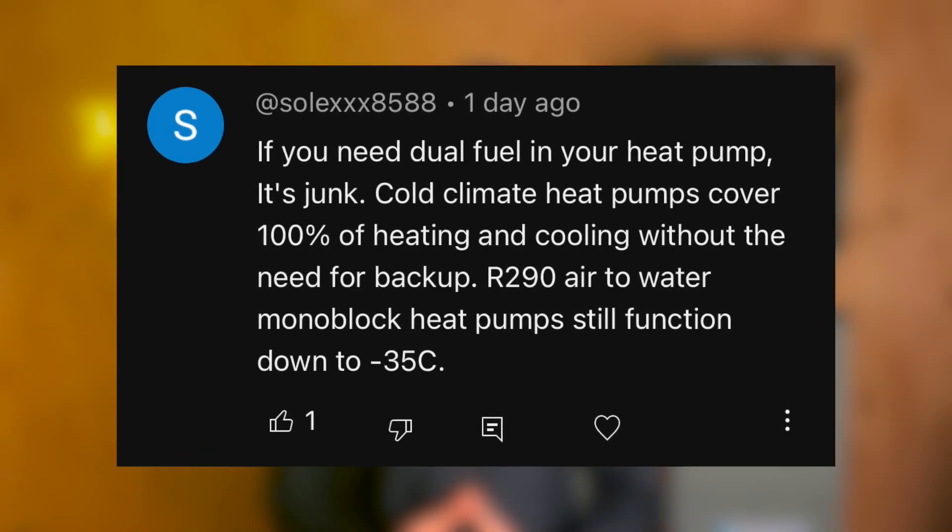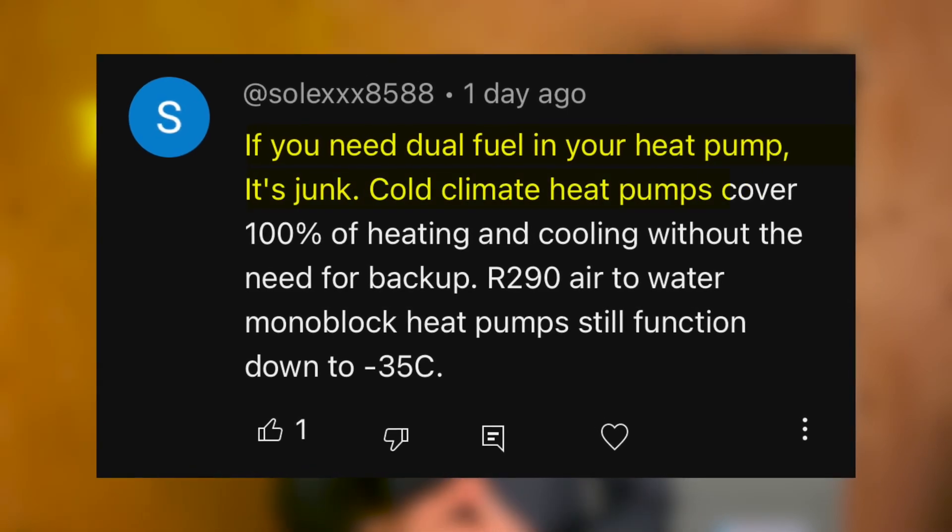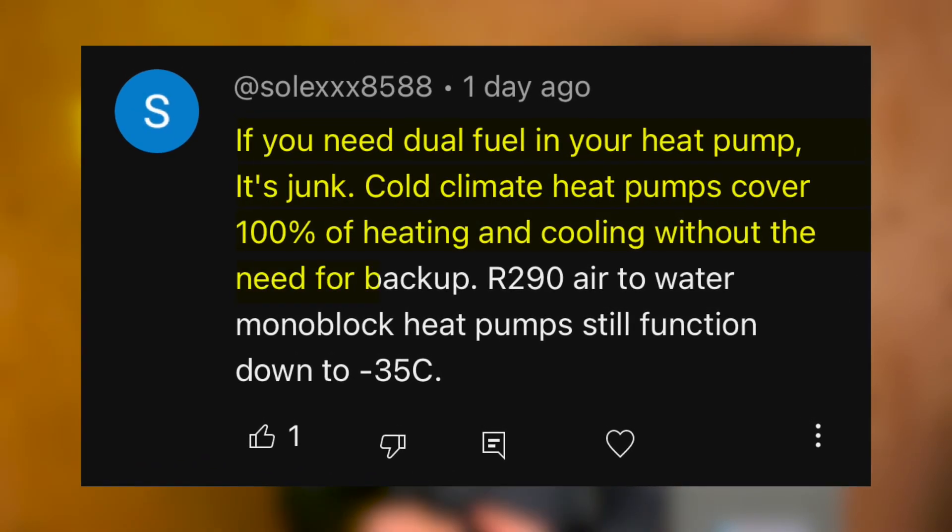The comment reads as follows. Solex 8588 posted: if you need dual fuel in your heat pump, it's junk. Cold climate heat pumps cover 100% of heating and cooling without the need for backup.